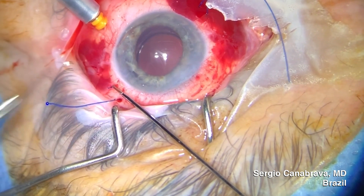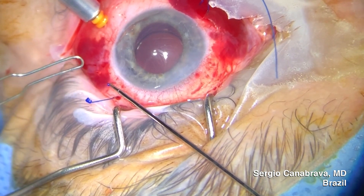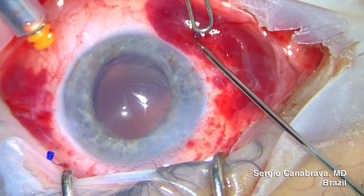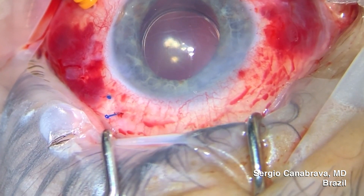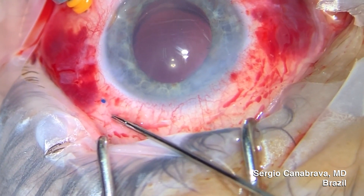We then start the flanging process. We first flange one side and then the opposite side. We repeated the procedure on the third and the fourth flanges. Once done, arrange the flanges in order to adjust them to the sclera.